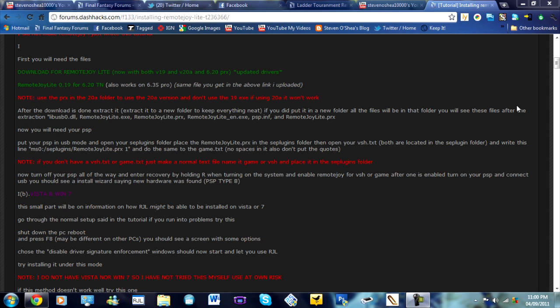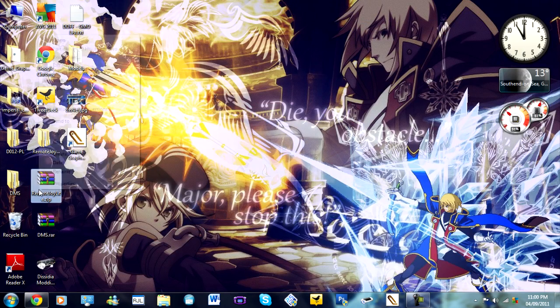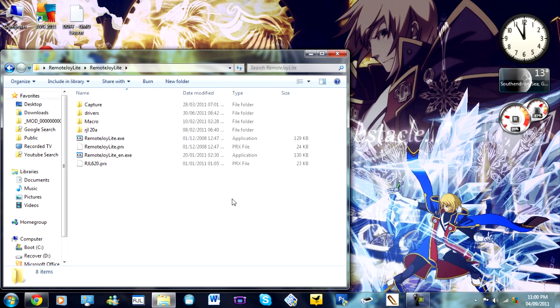As per usual, I will have provided a text guide — an English text guide — in the link. You will need to download the files from that link. You will then need to extract them using the usual tool. If you need a free extractor, download 7-zip. Once extracted, you will get a folder within a folder, and then you get the contents: the program we need to use, the plugins, and of course the drivers.